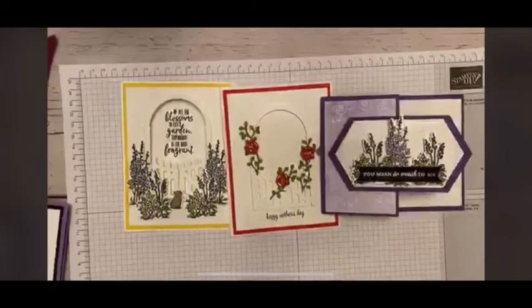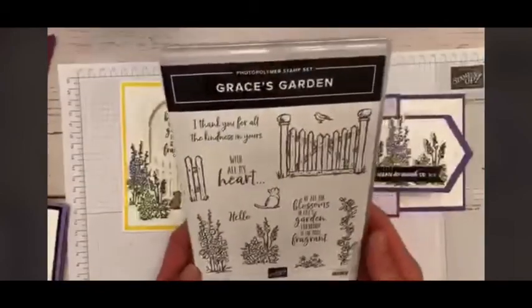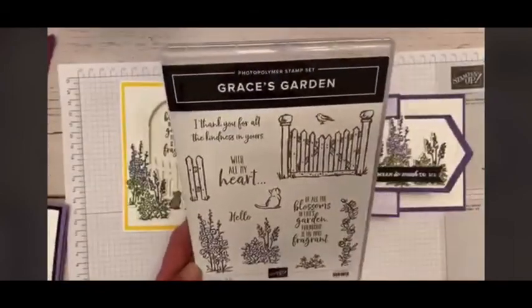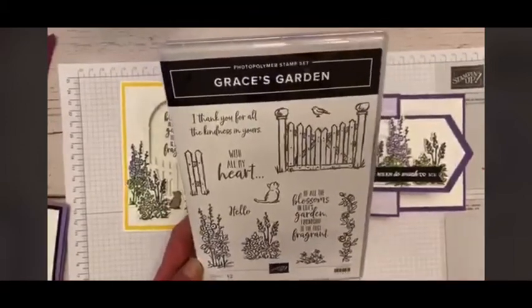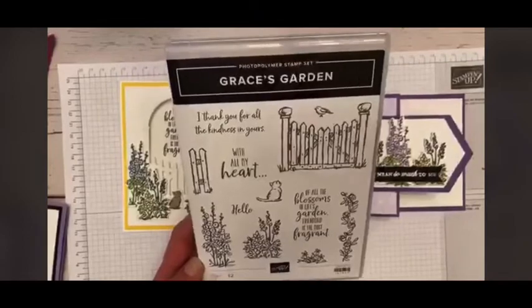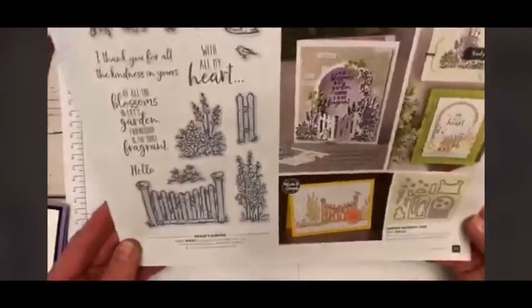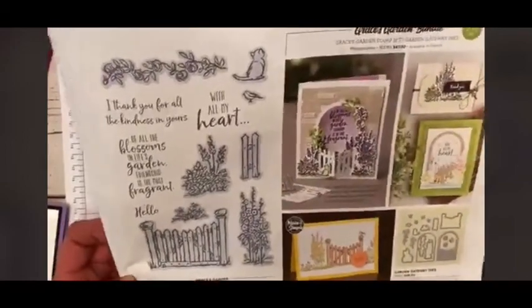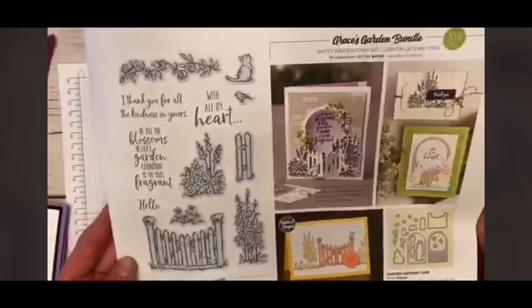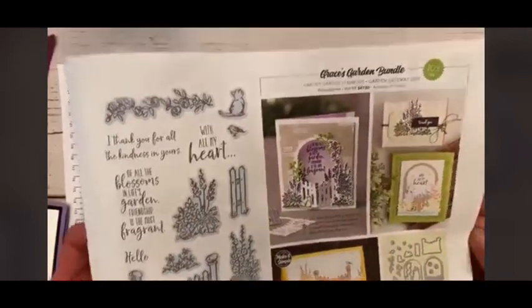My segment is Grace's Garden, and this is actually a bundle featured in our spring catalog. If you have your spring catalog, you can reference page 13. It is a stamp set that will be carrying over, but it will not be carrying over as a bundle.